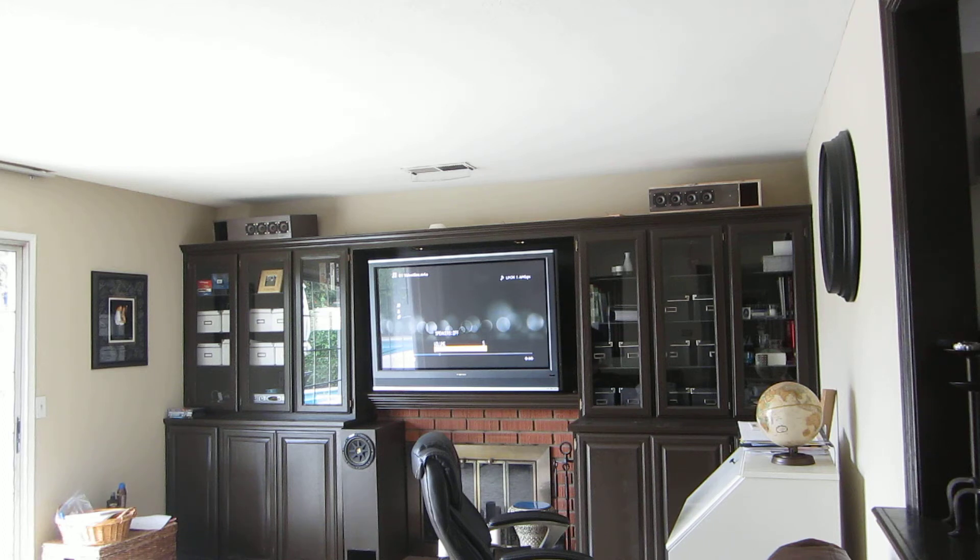All right, we're going to try something a little more — a little more of a harsh test to the speakers. I'm going to try some dubstep here.